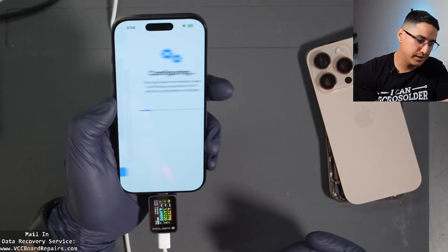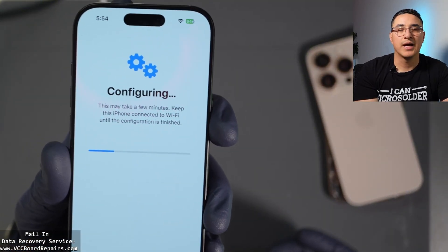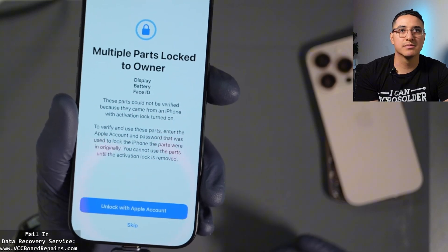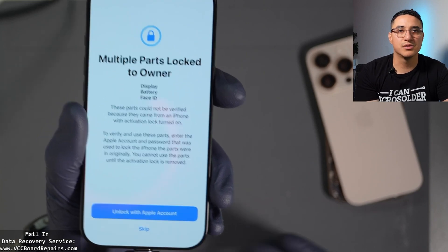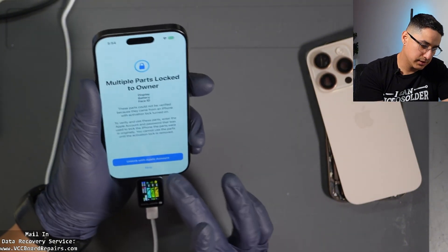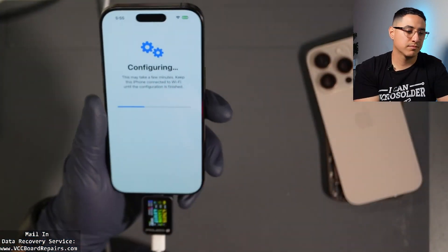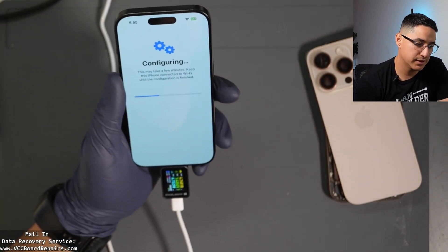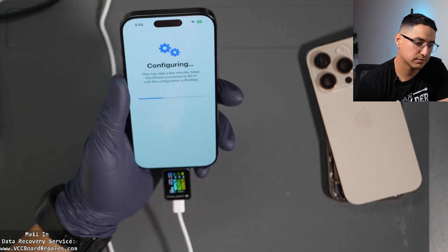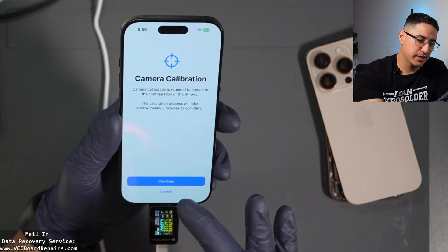Let's click Continue. It says 'multiple locked parts to owner.' I clicked Skip — and clicking skip allows me to proceed to calibrate the camera.